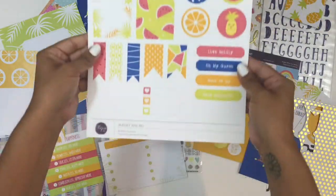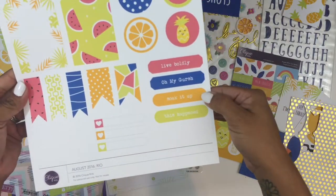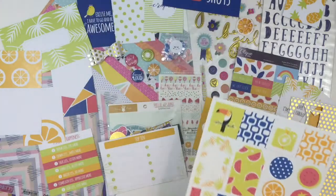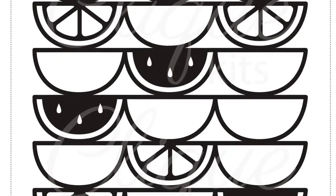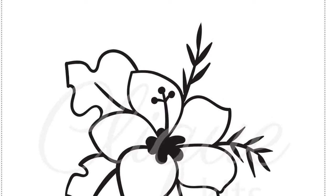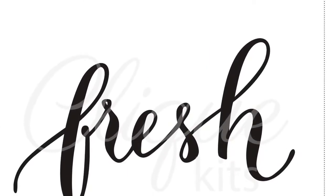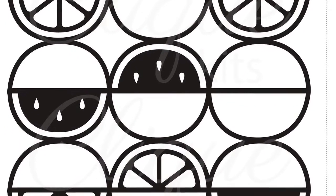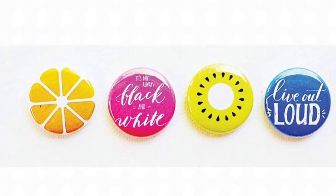The next thing you're going to get is the exclusive printables. These are available for subscribers only and you can print them out as many times as you want. I printed mine on white cardstock, but they're also very cute on vellum. You're also going to get four exclusive cut files, also available for kit subscribers. Here's a look at the four cut files — there's a word that says 'fresh,' which is super cute, and a background file as well.